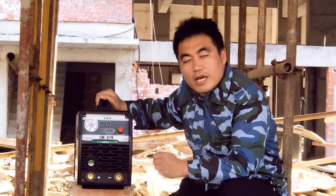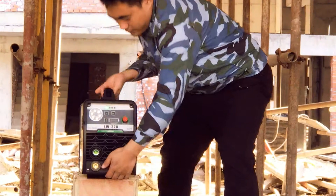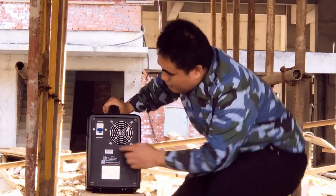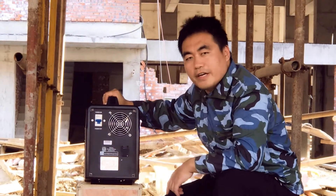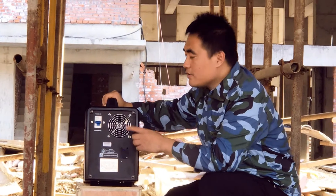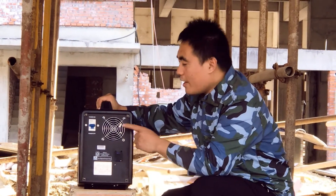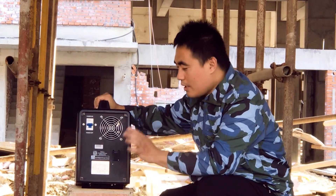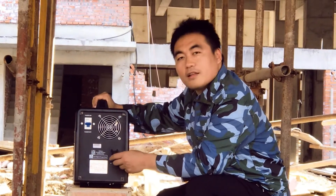Now let's check the rear panel of the 370. This is the power switch of the battery-powered welder. This is the cooling fan — it is intelligently designed and works only when the welder is heating. And this is the charging port.